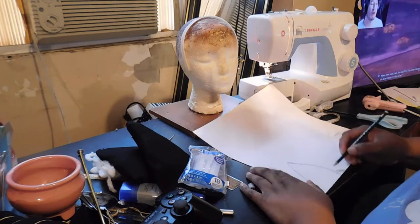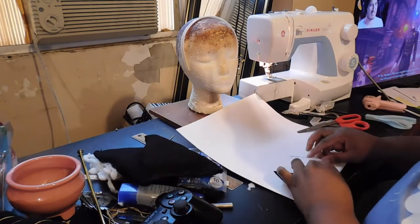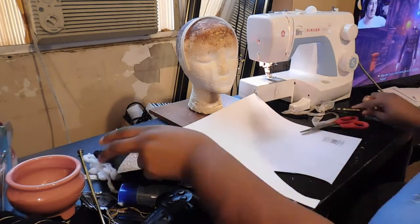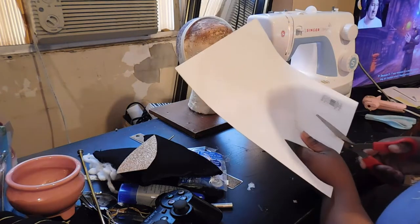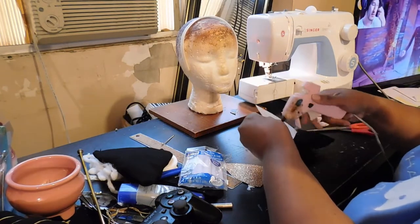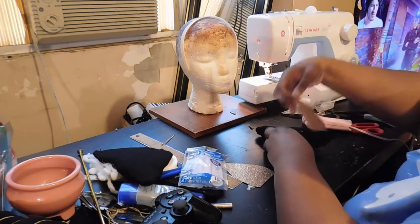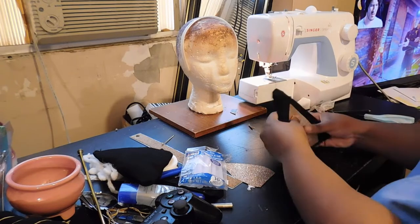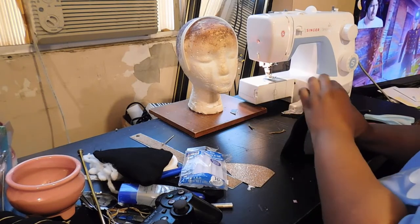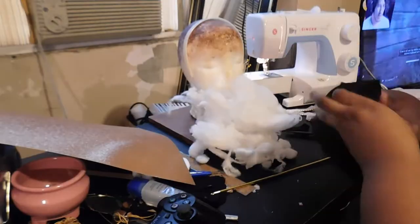I traced the same ear shape but made it a little smaller for the inner insert of the unicorn's ear — that classic teardrop horse ear shape. I then took the glitter scrapbook paper and hot glued it to the fabric padded ear piece I had created.